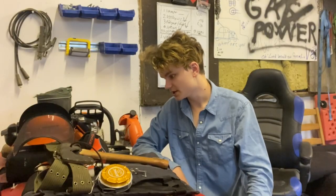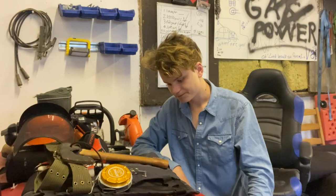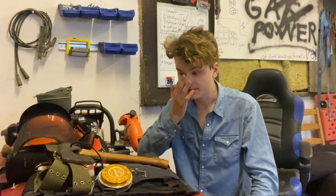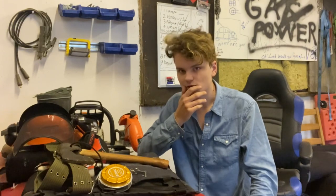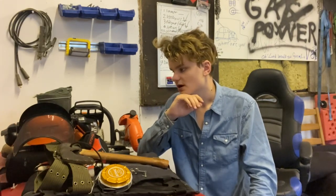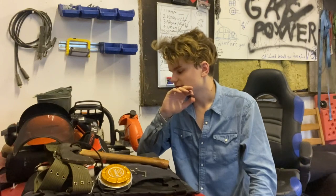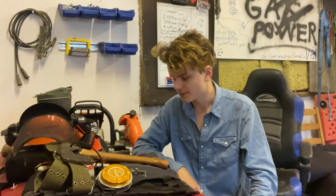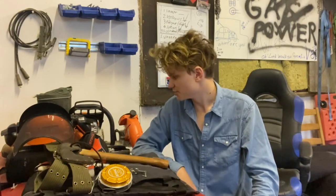I enjoy doing logging. I have enjoyed it since we moved here. I really like the culture, I really like the techniques of doing stuff, and I also really like the gear. And this is all of my gear which I have accumulated over the past three years or so.